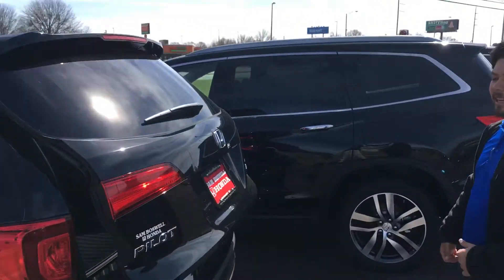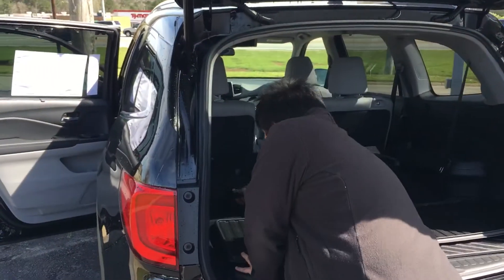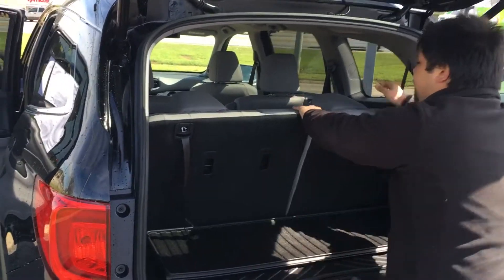You do also get your automatic lift tailgate. Now that's how the third row seats are — we have them laid down right now. Very easy to pull back to a standing position, that way you have your extra seats here in the back.